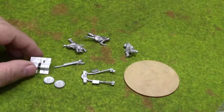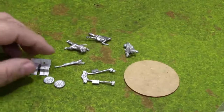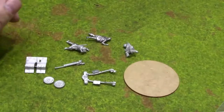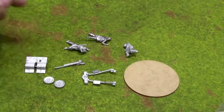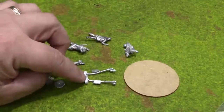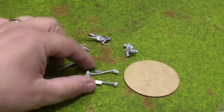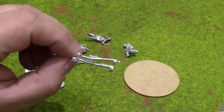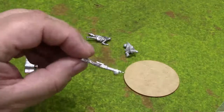Here's the anti-tank gun team. It comes with three crew, which is typical for Bolt Action, and essentially a five-piece anti-tank gun kit. This is actually not much different than Warlord, except Warlord comes with essentially seven pieces — the two legs and the main chassis of the anti-tank gun are three separate pieces in the Warlord kit.